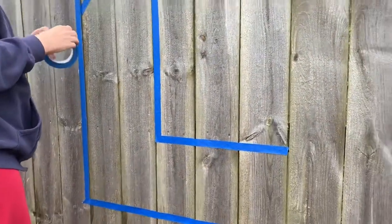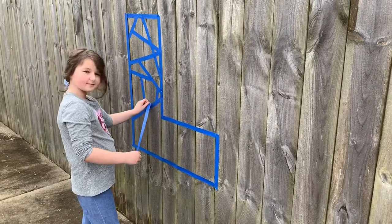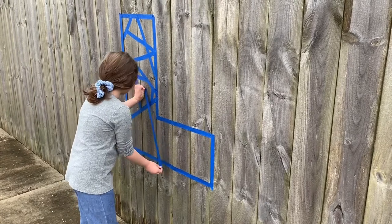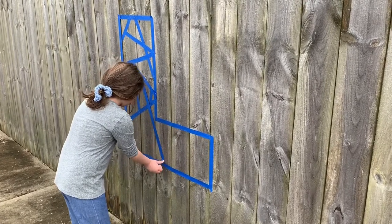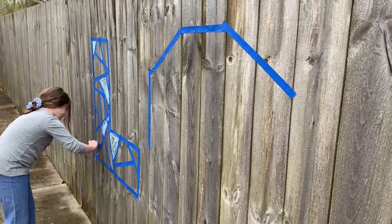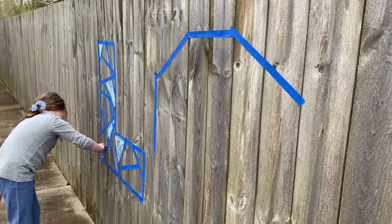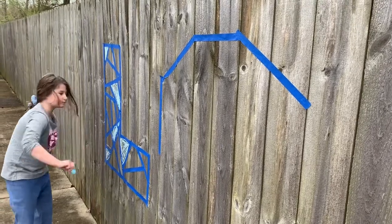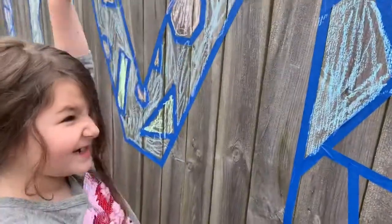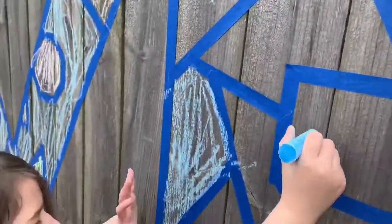There you go. Abby Grace is adding some tape to our L also. Good job. Abby Grace is coloring in what we've already got taped down. We are on our last letter. Go crazy on that E now.